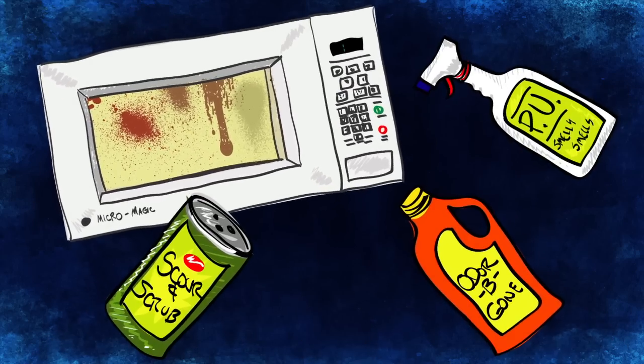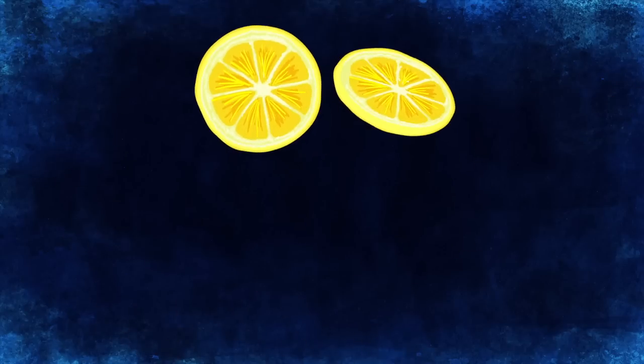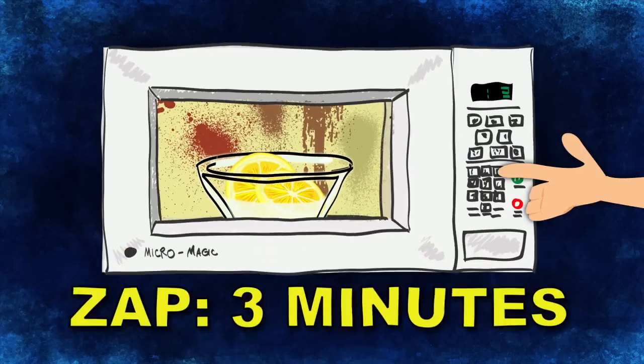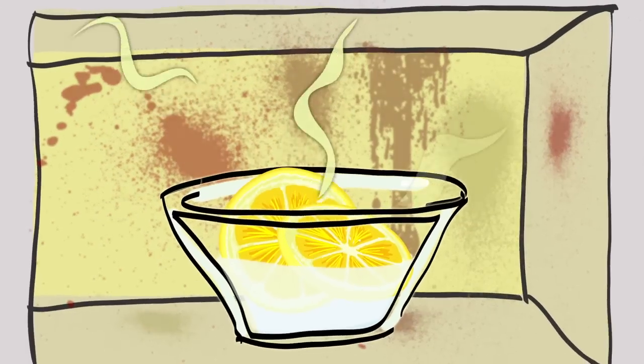Some solvents can be bad for your microwave. But this trick zaps the bad stuff naturally. If you cut up some lemon and put it in a microwavable bowl of water, and nuke it for about three minutes, and then let it sit for another three, the lemon water will help steam clean the oven.